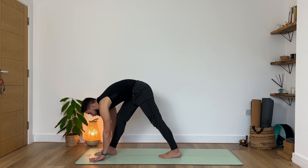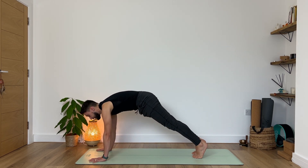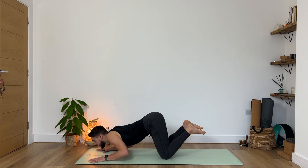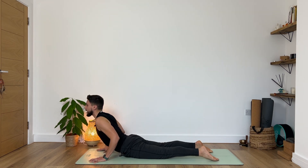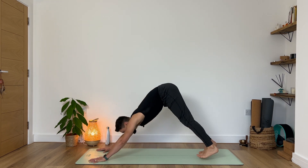Very nice. Now place both hands down to the ground, let's step into our plank pose. Take a deep breath in. Exhale, guide your knees down and chest and chin, slide into your cobra. Inhale, relax your shoulders. Exhale, tuck your toes — downward facing dog.